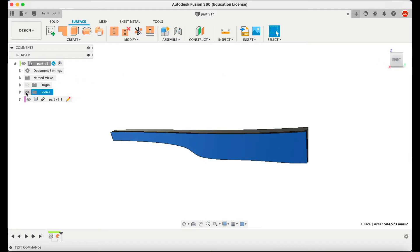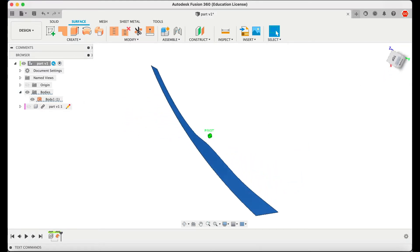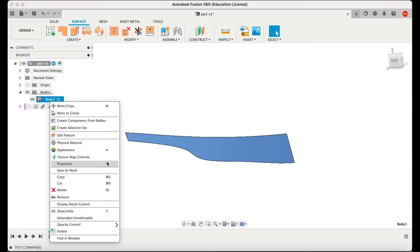I'm going to hide the part here and keep the shape. Now I have just the shape, only the shape. And now I'm going to export this and use MeshMixer using the same method that the cat whisperer showed.